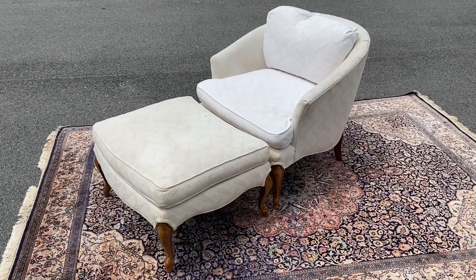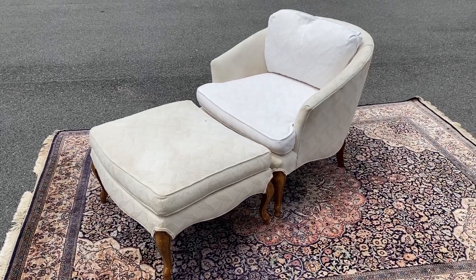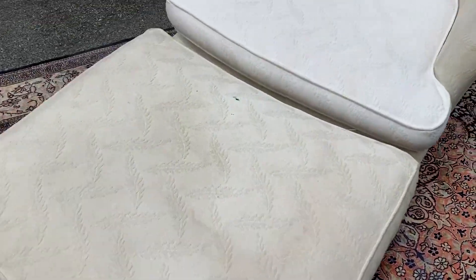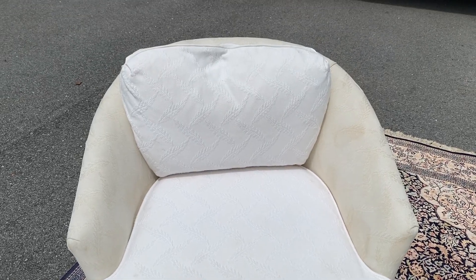So I'm going to need a minute of your attention so I can explain this. This is a really nice curved back armchair with ottoman, and when I say nice I mean high quality stuff. The previous owner took the covers off and bleached it.